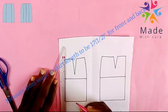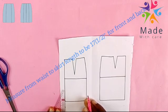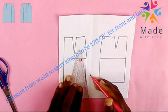The first thing is from our waist to the skirt length is seven and a half inches. That is what we are doing now. For the front and the back, we extend our length by some inches.